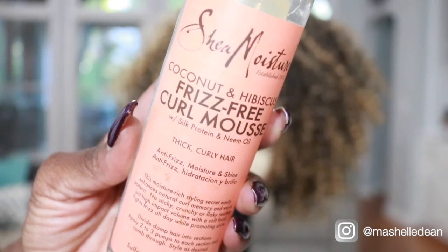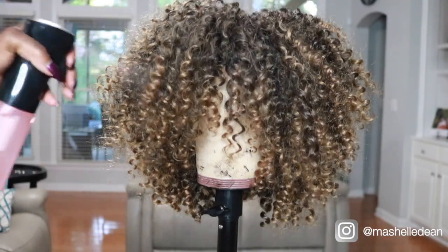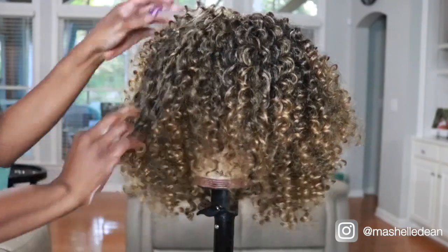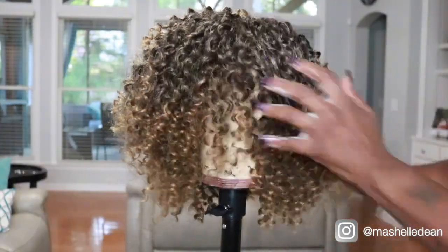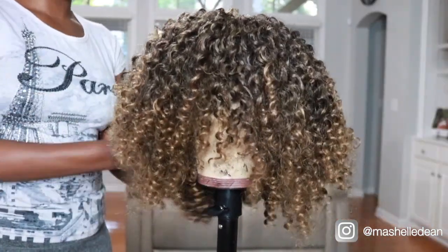To tame the frizz, I'm going to use my Shea Moisture Coconut and Hibiscus Frizz Free Curl Mousse. I'm just going to lightly spritz the hair with water first and then add the mousse — the curls are going to spring right back. You can see it kind of tames that frizz and gives the wig that super natural, shiny, healthy look that I love.